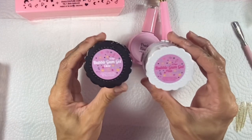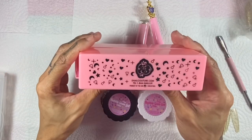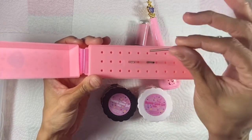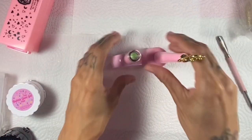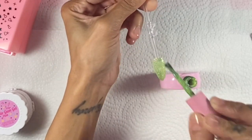Because you asked me to review the bubble gum gel, I had to pick them both up — I got the pink and the clear, and I'm going to use the clear today. I also picked up the drill bit case — hello, how cute is this! It has 30 holes for 30 drill bits.